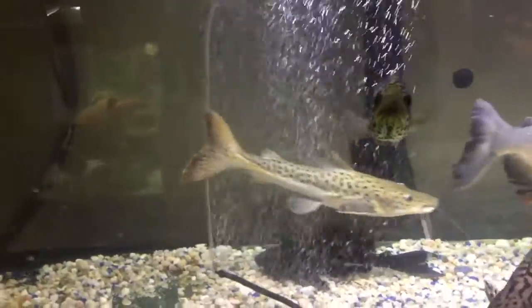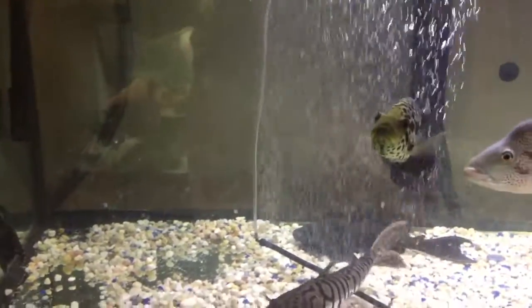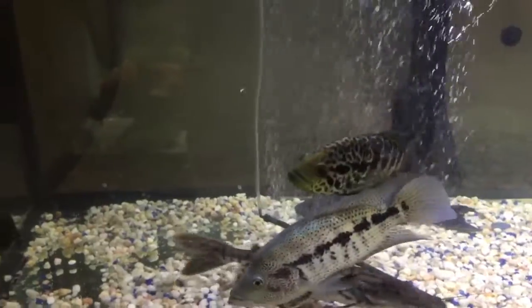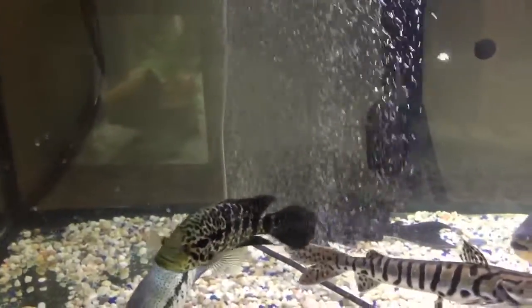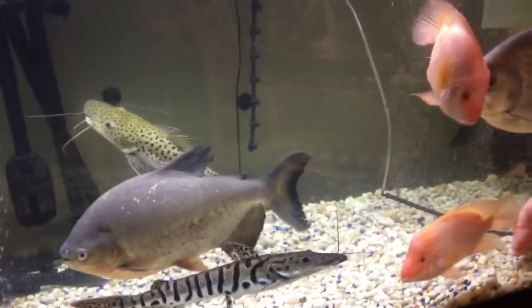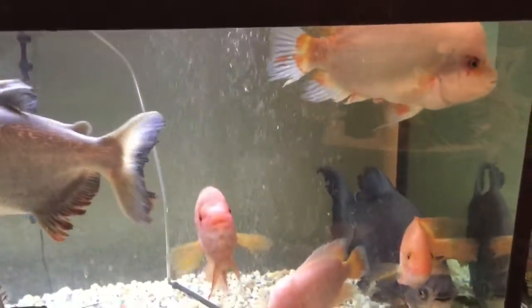Hey YouTube, this is Pierre with Fish Aquarium. I haven't done an update in a while, so doing a quick update on my fish tanks. All the fish are doing pretty good.